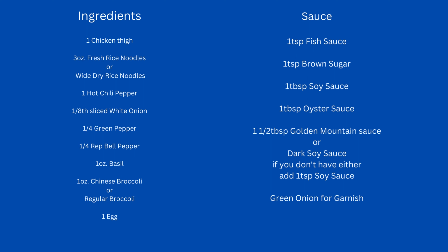For this dish, we're going to need one chicken thigh sliced into bite-sized pieces, three ounces of fresh rice noodles, one hot chili pepper, one eighth of a white onion sliced, one quarter of a green bell pepper, one quarter of a red bell pepper, one ounce of basil, one ounce of Chinese broccoli (or you can use regular broccoli), and one egg.